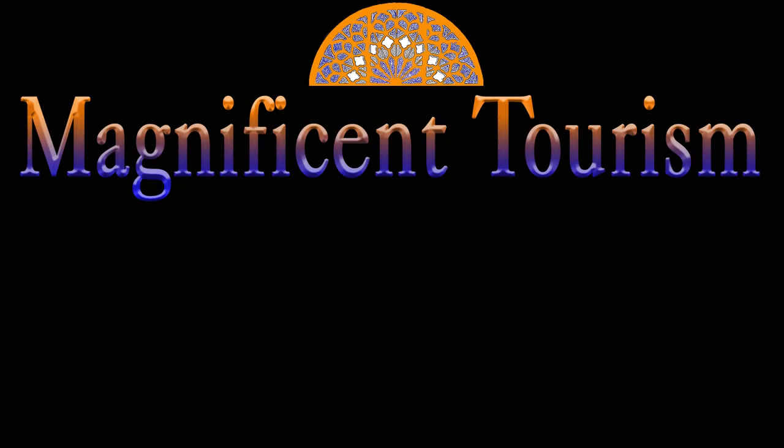Thanks for watching. I hope you enjoyed this episode. Let me know your opinion in the comment section, and if you liked it, please subscribe to my channel and wait for new videos.